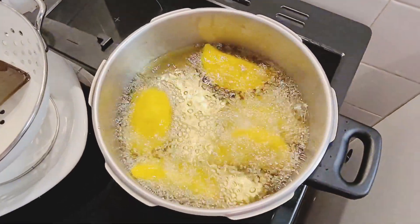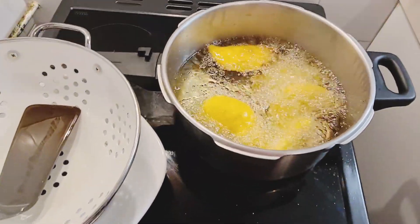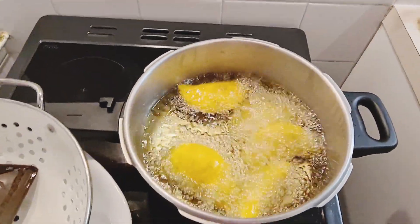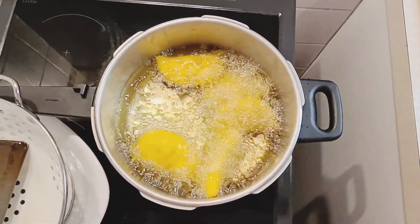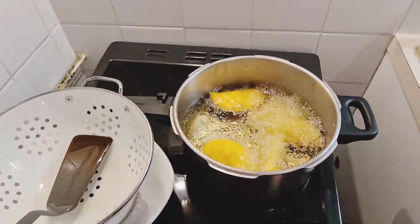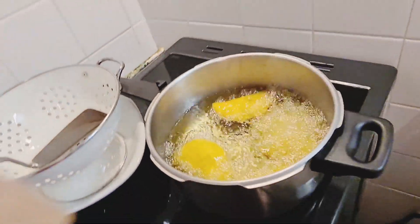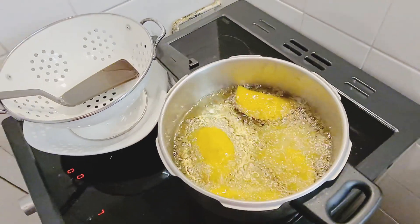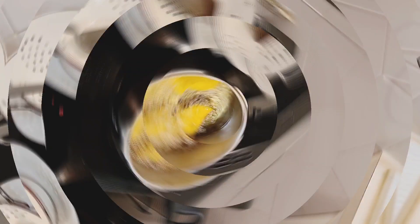Aquí tenemos las empanadas que se están fritando. Las tenemos a una temperatura alta pero no tan alta para que las empanadas queden crocanticas y el aceite esté a buena temperatura y nos queden perfectas las empanadas. ¡Qué delicia! Ya les voy a mostrar cómo van saliendo las empanadas.